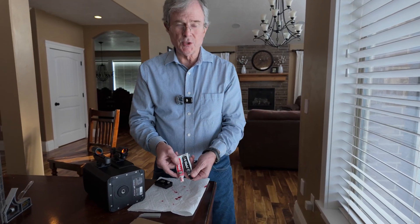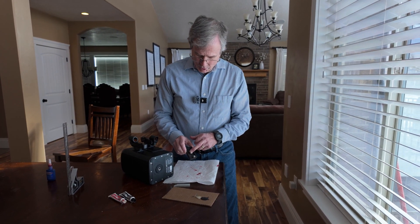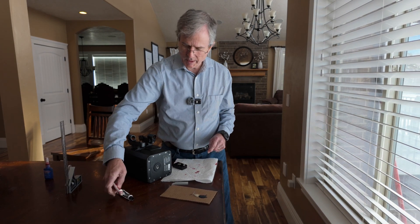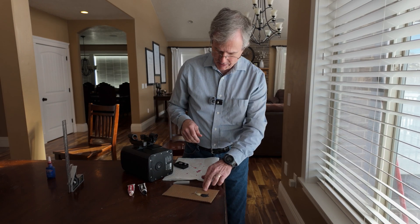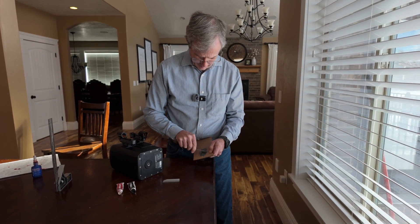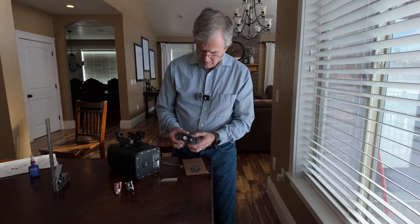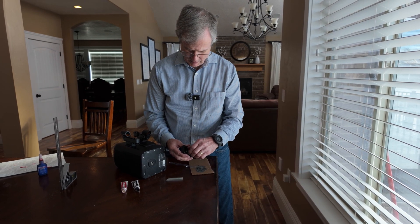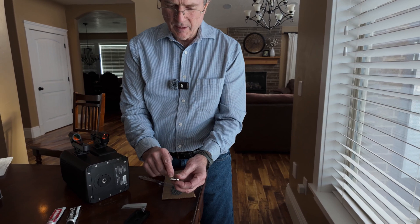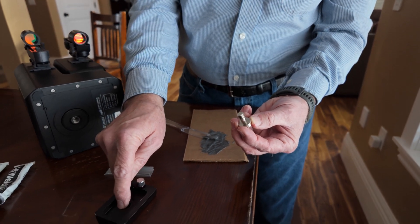Step number two: we're going to use JB Weld steel and hardener — this stuff is really, really strong — to permanently glue this 3/8 inch screw to this dovetail base. I've squirted out equal parts of the steel and the hardener and mixed the epoxy up. I'm removing the screw; I really don't want any epoxy on the threads since those threads are going to screw into here. Where I do want the epoxy is right here where this piece makes contact with the dovetail base.